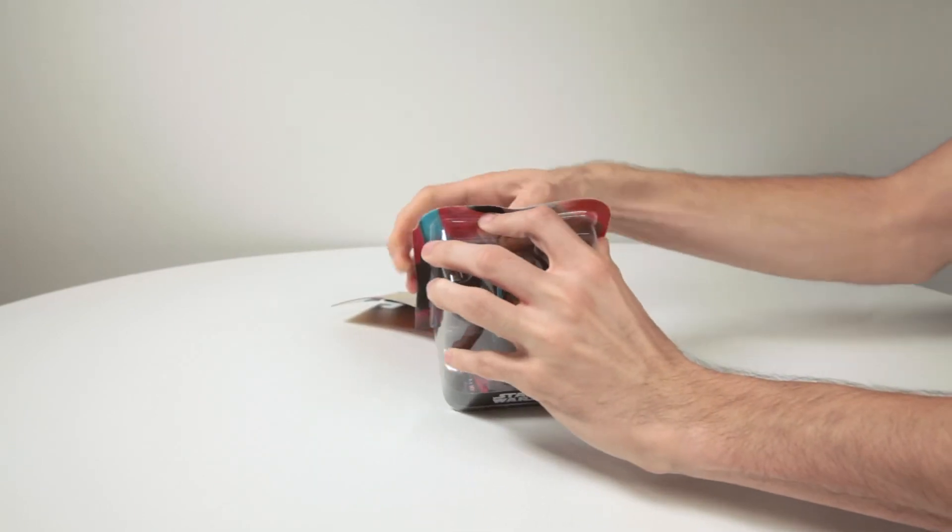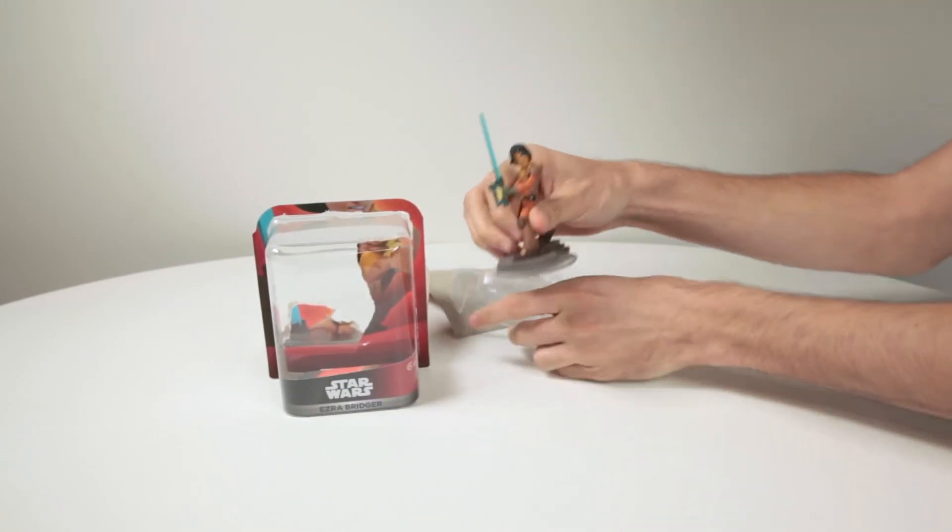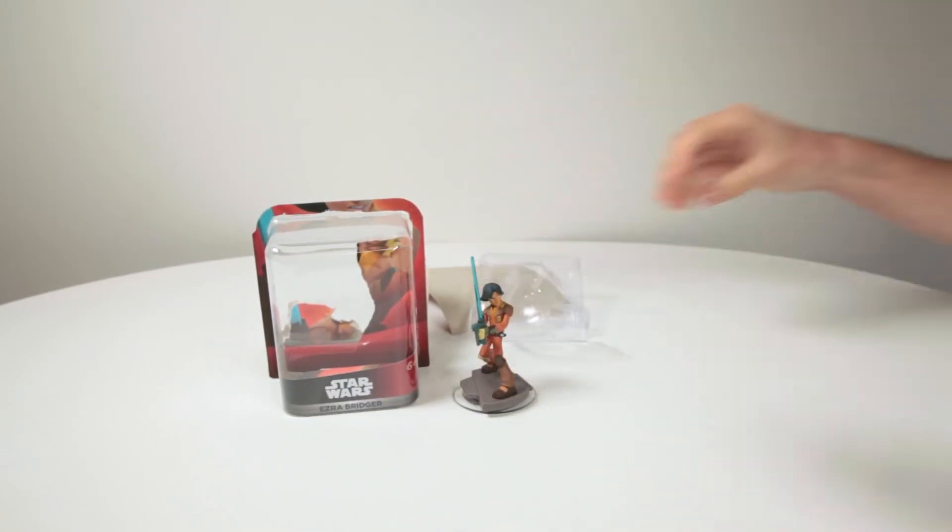As you can see, he and the rest of the Rebels are not part of a playset. However, you'll be glad to know that all Star Wars characters, including the Rebels, are playable across all Star Wars play sets.